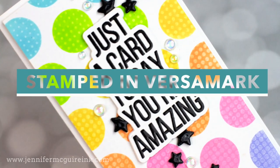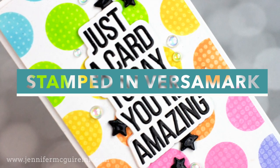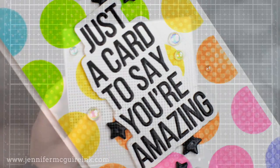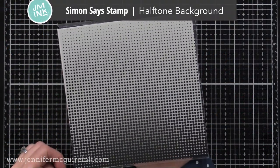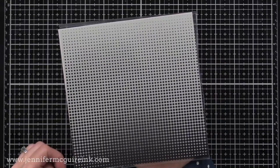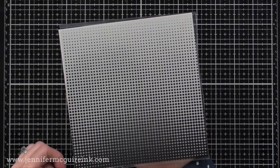Let's look at some examples with stamping first in Versamark ink and adding ink on top. For this background, I used a new Simon Says Stamp cling stamp called the Halftone Background — any background stamp will work. This one is fun because there are bigger dots towards the bottom and smaller dots towards the top. I have already stamped that with Versamark ink and let it dry on the white cardstock.